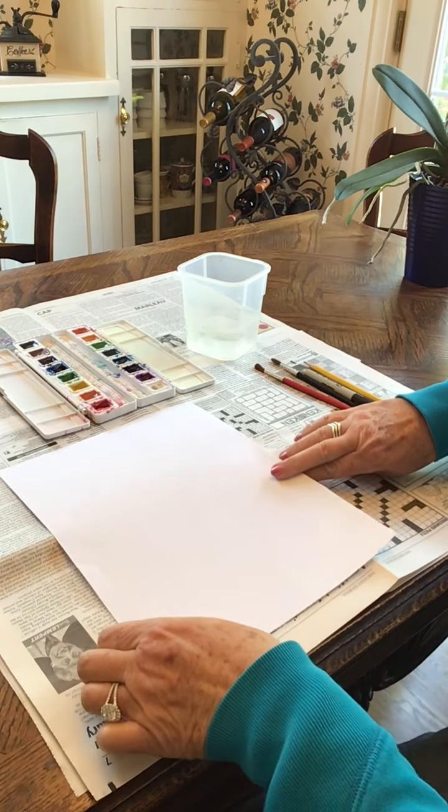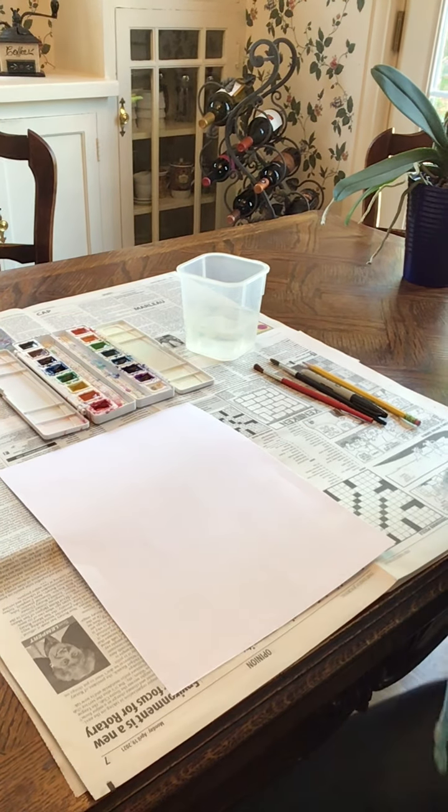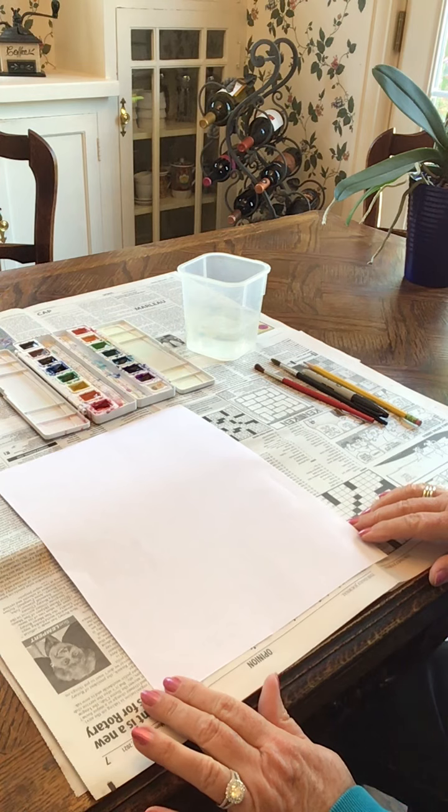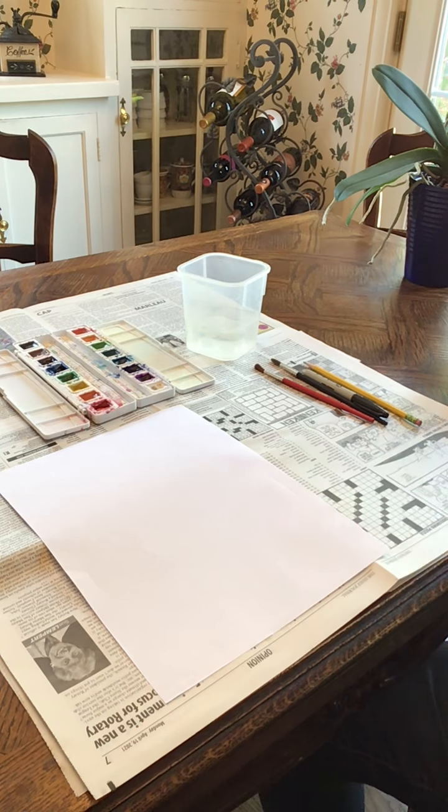So we're going to do three sections. We're going to do the ocean at the bottom, the middle section is going to be land, and then we're going to do a sunset sky. I'm going to use a sharpie so you can see my designs better, but you go ahead and start with a pencil to make sure you like your lines, and if you don't, you can erase and then go over them with your sharpie.